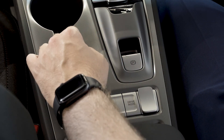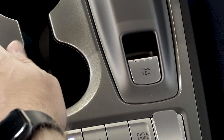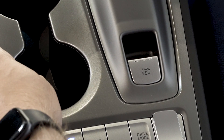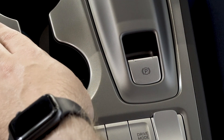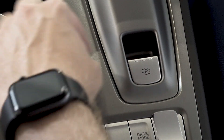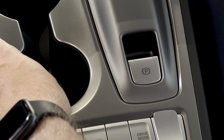Just down from the automatic drive mode selectors, you have your handbrake switch. To apply the handbrake, put your foot on the brake and lift the switch up. And to take the handbrake off, foot on the brake and push the switch down. As you will hear, there will be an audible noise when the handbrake is applied and taken off.